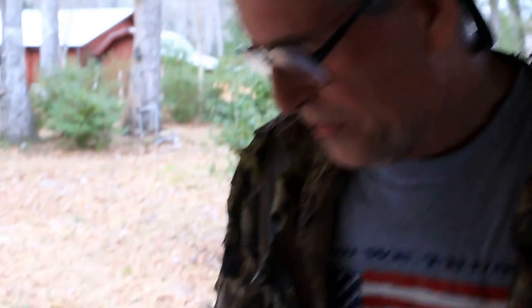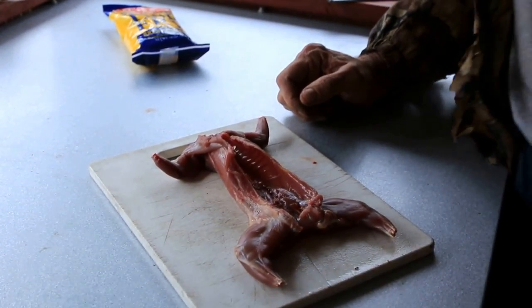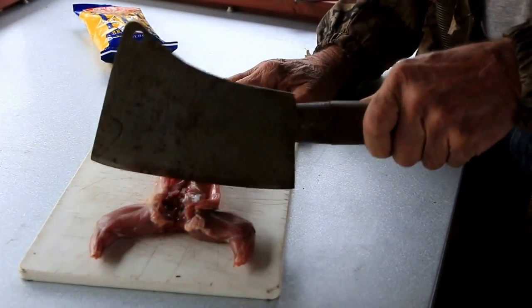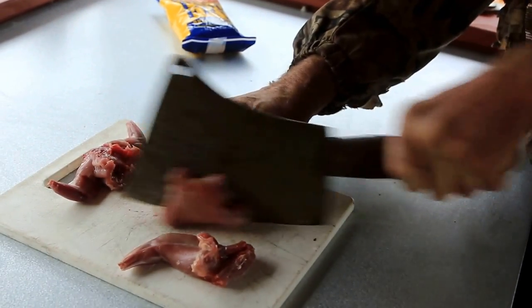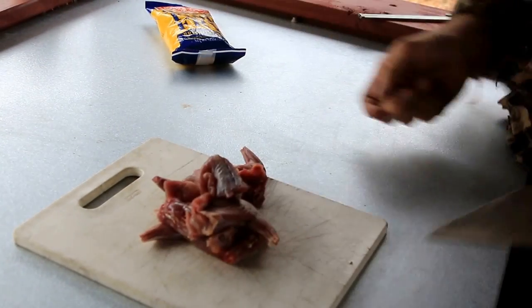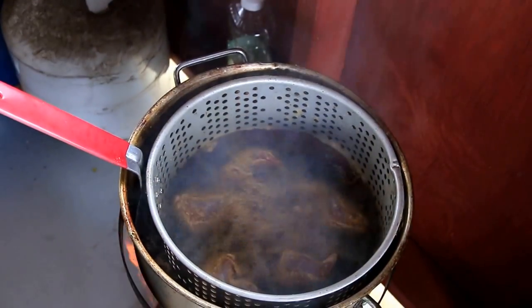Like I said, I take the meat cleaver and cut the squirrel here and here, then split each piece. I batter him in the New Orleans seasoned fish fry made by Zatarain's — it usually does all you need as far as salt and seasoning, it takes all the thinking out of it. Each squirrel gives you six pieces. You batter him and drop him in the frying pan. Don't they look good?